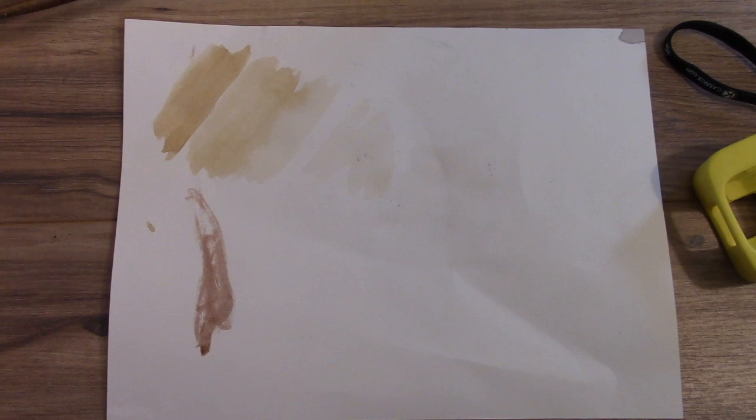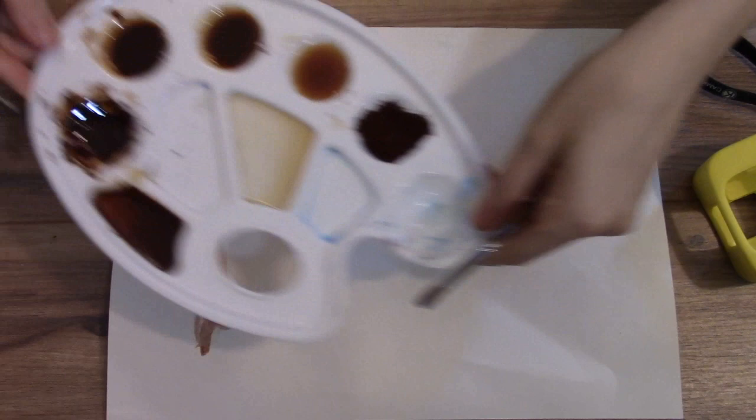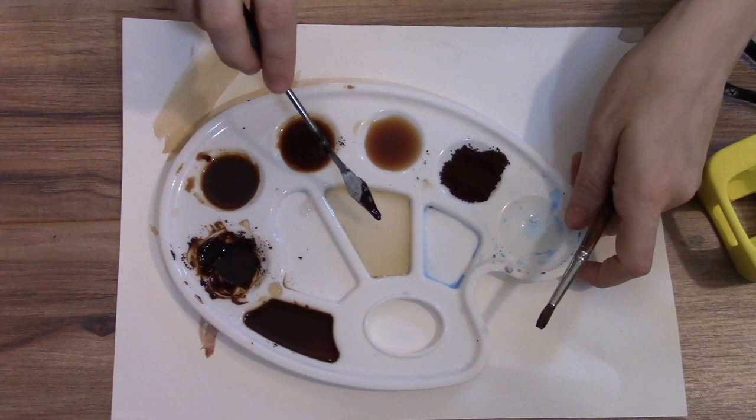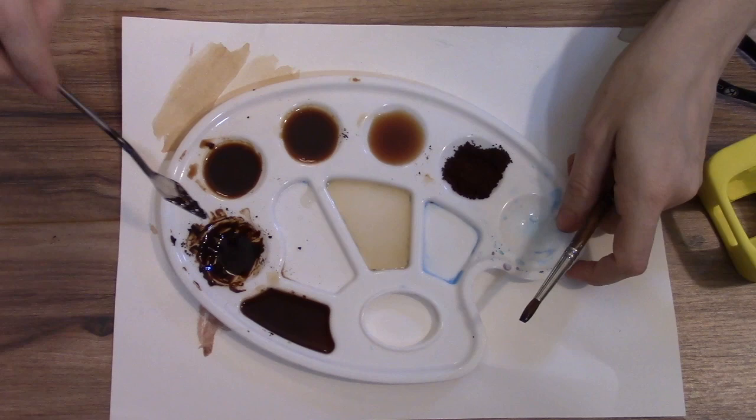Oh my gosh, this is so gross. Look at how dark and thick — I mean the color is great, I love how dark it is, but look how globby and thick that is. I didn't know coffee could get like that. This is a family channel. So here are all my colors — here's the lightest and then it goes darkest, and that's the nasty, thick, globby stuff. But it actually reminds me a little bit more of paint, and this one just has a little bit more water added to it.